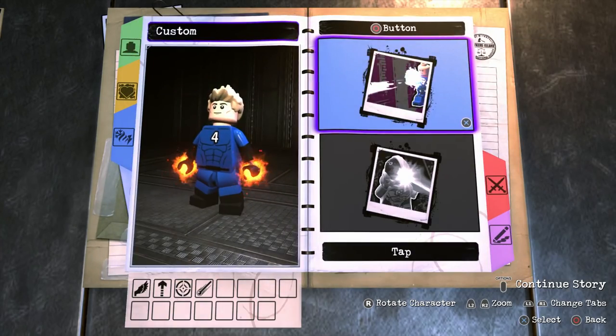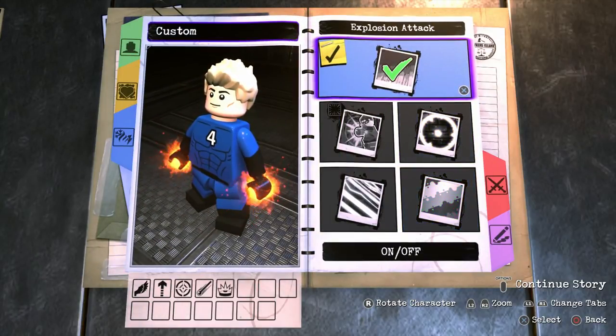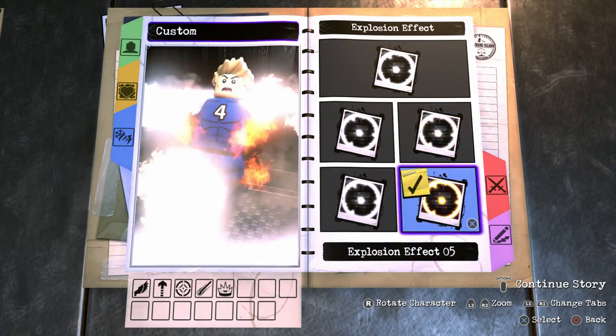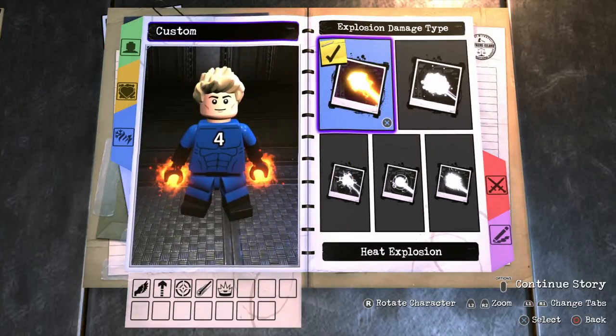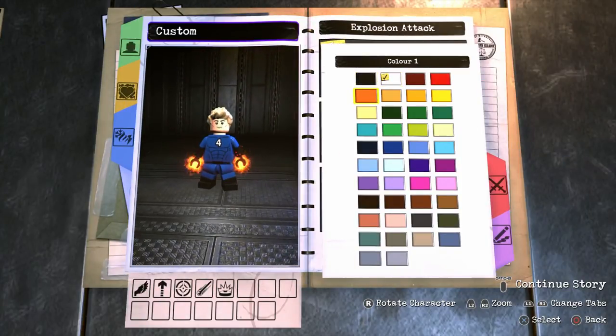For the final ability on tap square, we're going to go ahead and give Johnny an explosion attack. Turn that on, make sure it's style 1 because that just looks awesome. For the effect go with 5, for the damage type make sure it's heat explosion, and for the color we're going to make it orange — check this out, this just looks so cool. Absolutely love that ability.